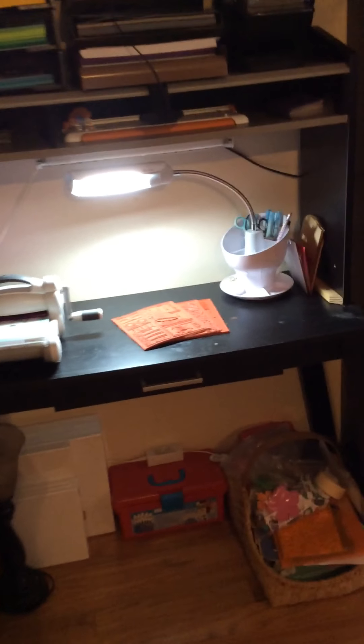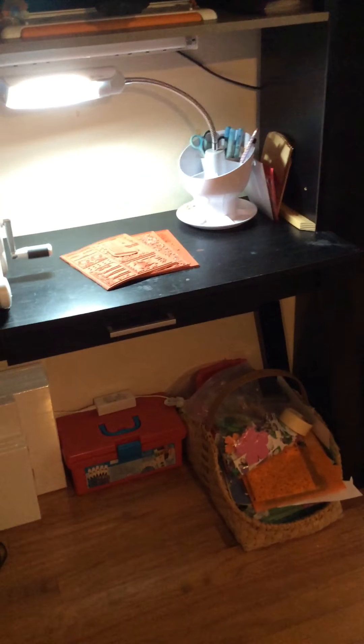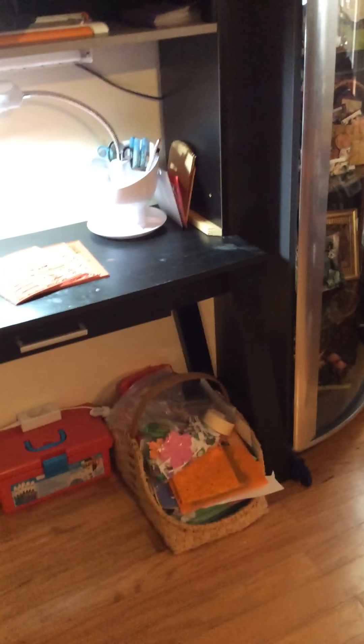As you see, my brand new little Sizzix Big Shot! Super excited about that one. And then my brand new OTLite right there on my desk — perfect for photos. Like I said earlier, I had the other station for photos; now I'm going to try to transfer it over and make this smaller station for photos instead.